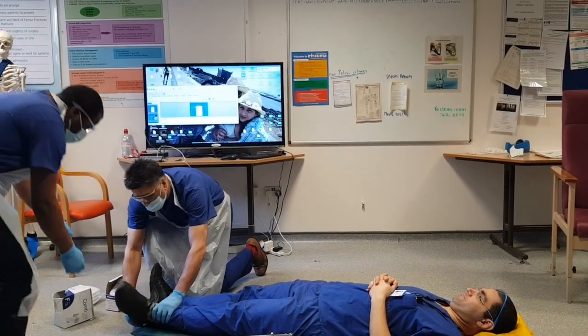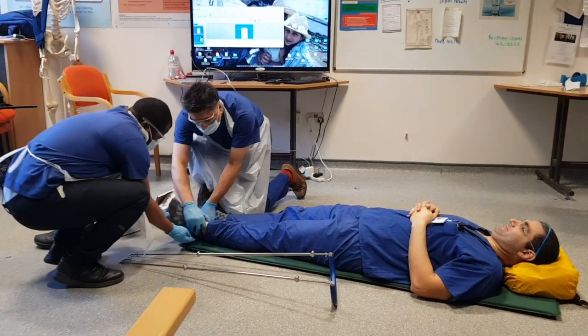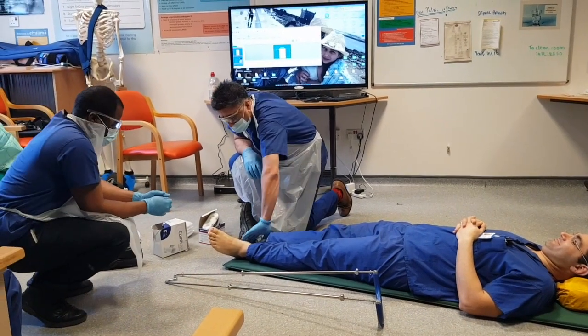First thing that we're going to do is make sure that he's neurovascularly intact before we start. I'm going to take off his shoe and sock, and then check that he's got pulses. And he has.